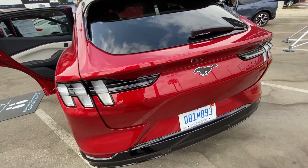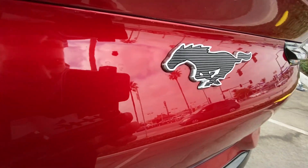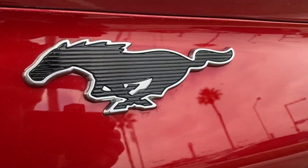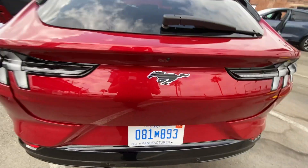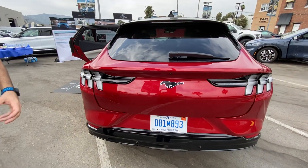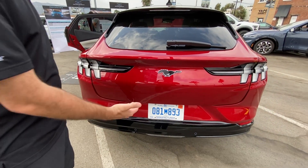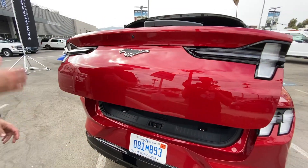It's got the Euro Mustang taillights, and this, which looks extremely peelable. I think someone's gonna steal those. How do you open the trunk? So if you had the key fob, you could do the hands-free with the kick motion. Otherwise, there is a release button on the bottom of the tailgate.